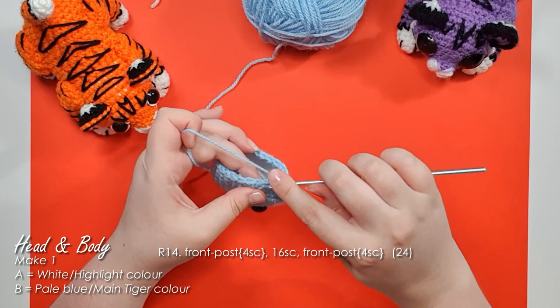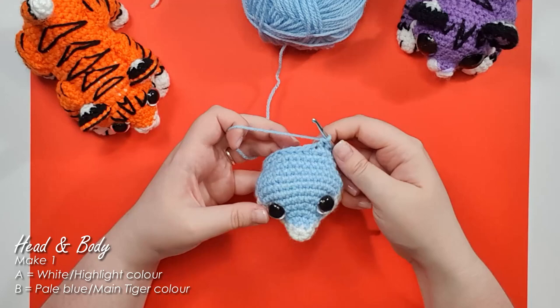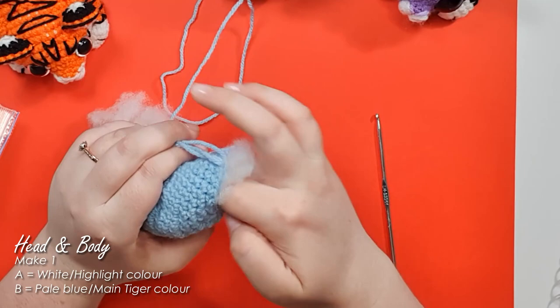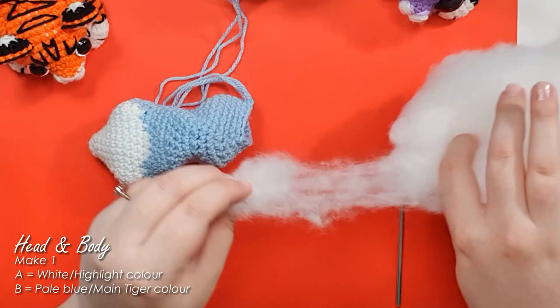There's nothing unusual about the rest of the body rows, so work up the next 15, which should bring you to the end of the body section. After row 28, when you're down to 18 stitches around, stop and stuff it quite firmly — start with small pieces of stuffing to ensure they get to the tip of the nose and into both cheeks before moving on to larger pieces. Then work rows 29 and 30 and finish off.